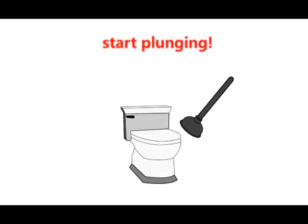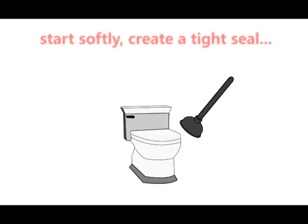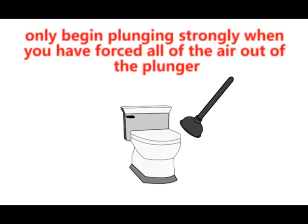Start plunging softly to create a tight seal. Only begin plunging strongly when you have forced all the air out of the plunger.